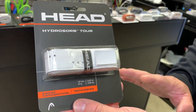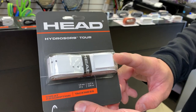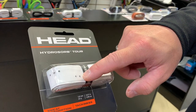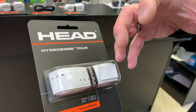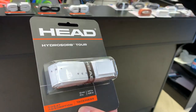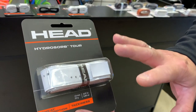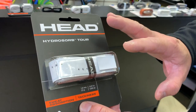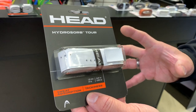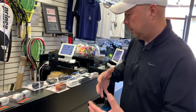For people who sweat a little more and want the grip to absorb moisture, the Hydrosorb Tour is your best option in the Head line. As you can see, the holes are separated a little more and they're bigger, so it catches the perspiration and holds it. As the wind blows and it dries, it dries faster. Anything with holes is going to absorb perspiration faster.